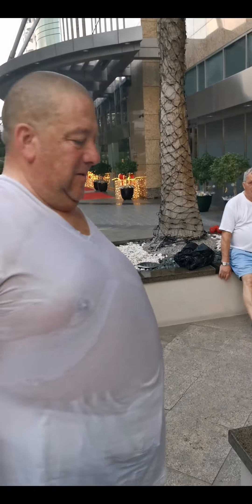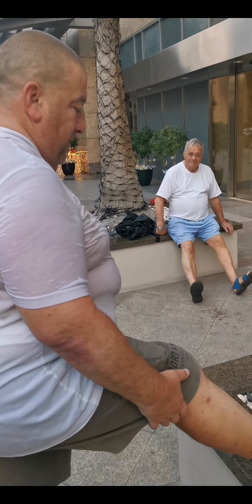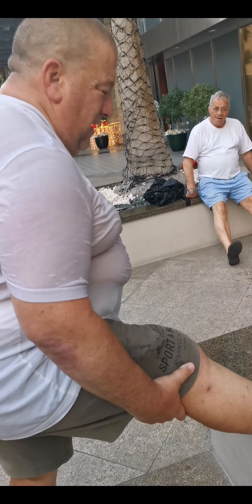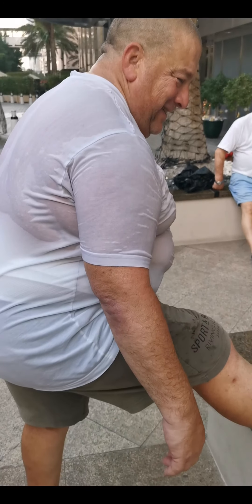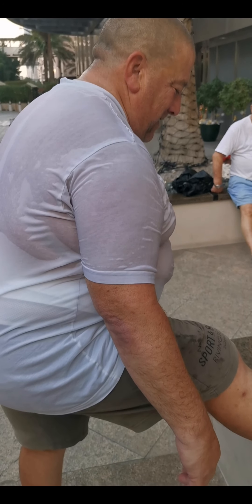We're stretching. All right, let's do it. Right leg. How's that feel? It's okay guys. Let's lean into it a little bit. Shave your legs. Man's legs. Kind of short.